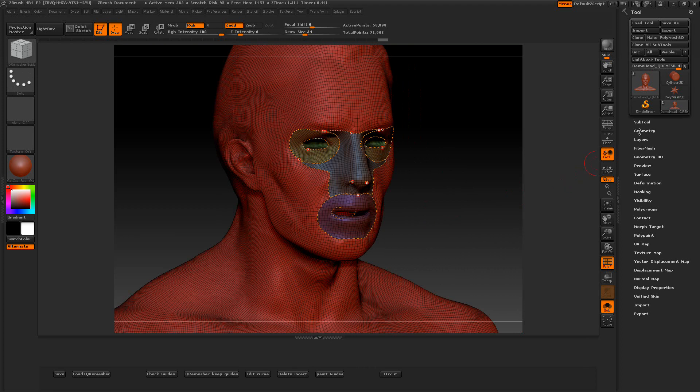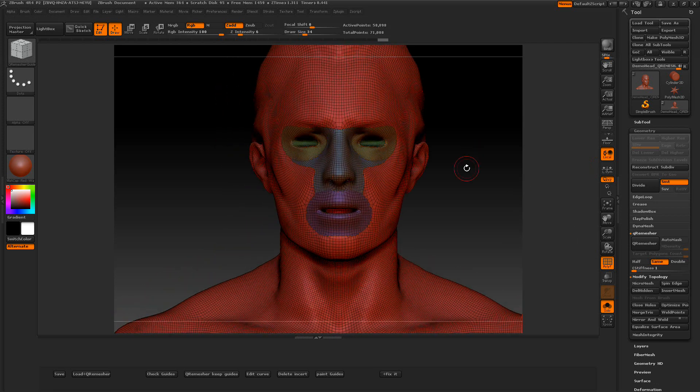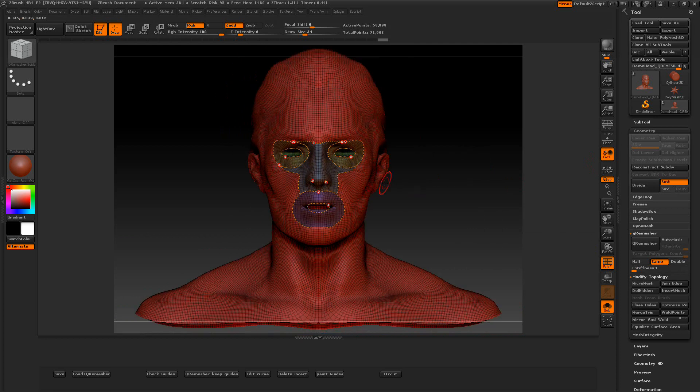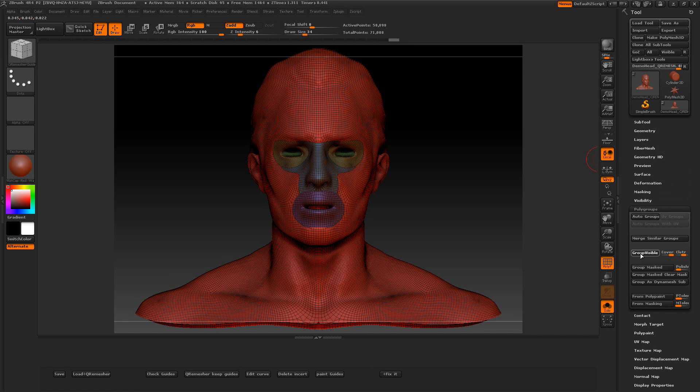That's optional — if you want, go to Geometry and Modifier and what you need to do is close the holes if that's causing you a problem. I'll click Remove All Guides here, and we've got polygroups — we're going to Group Visible. That way our guides are gone.